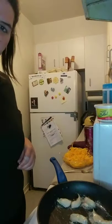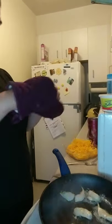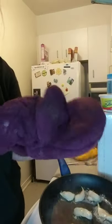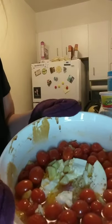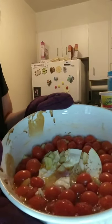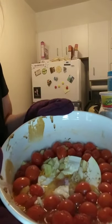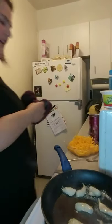I'm going to take the lid off of this. So this is what it looks like — you can see your feta, your cherry tomatoes, there's garlic in there, and there's salt and pepper in there as well.